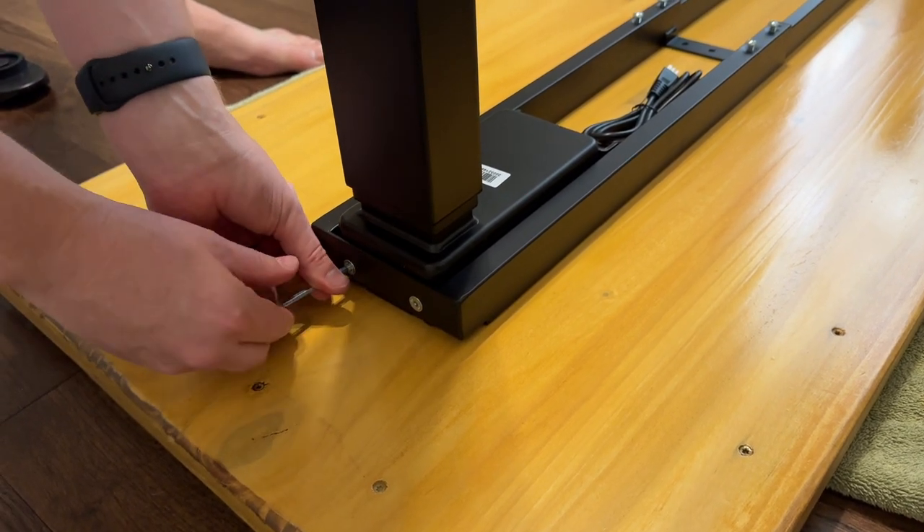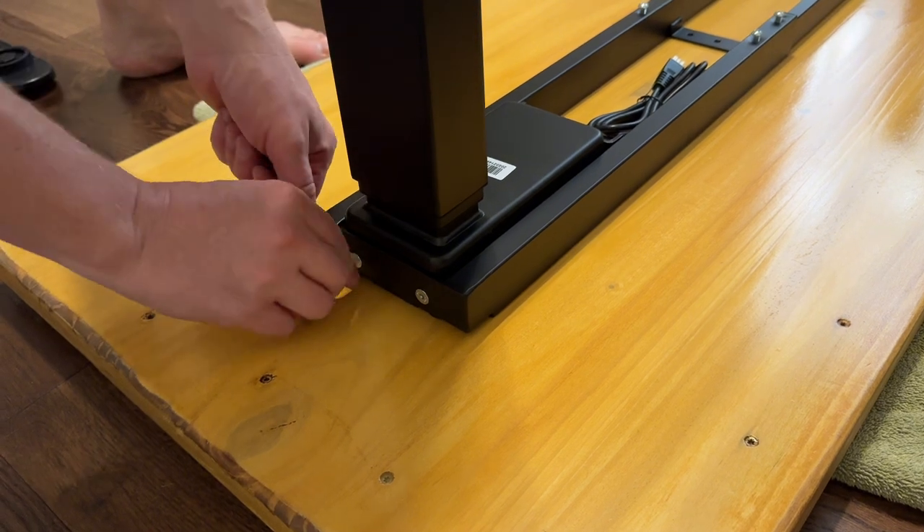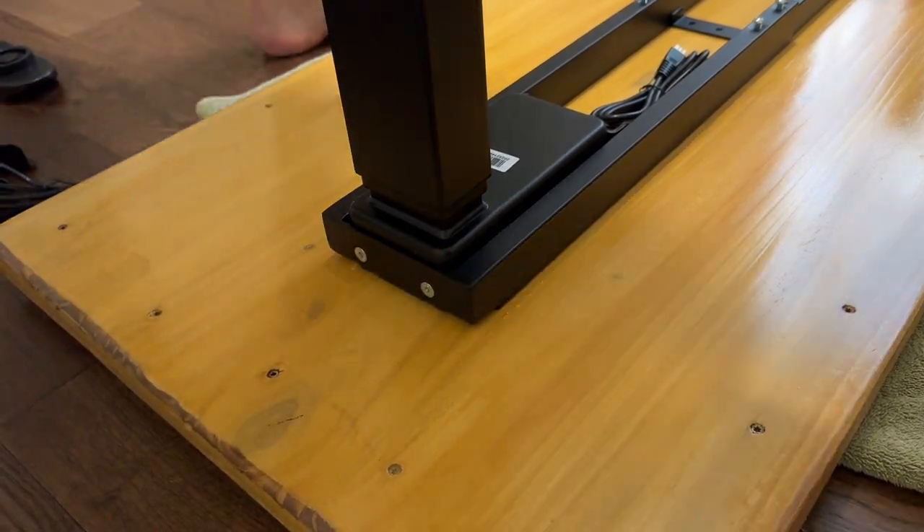These feet are fairly heavy and this is the base of the desk, so you want to double-check your work and make sure you're good to go.